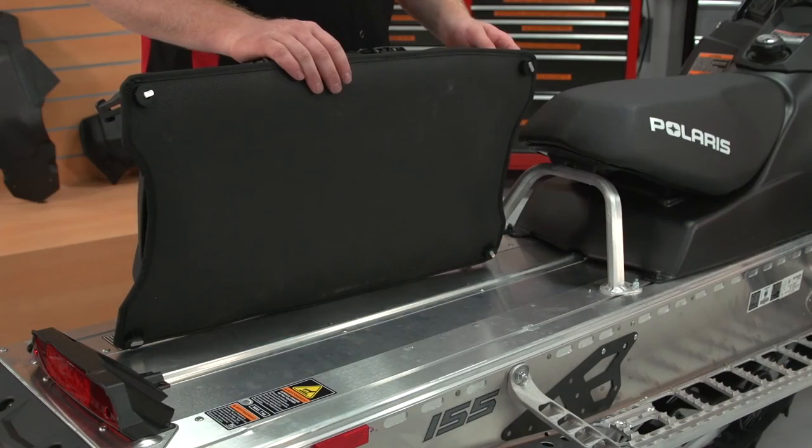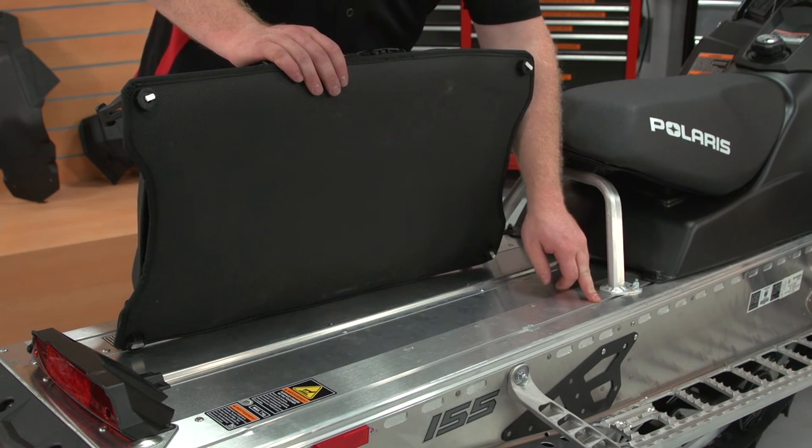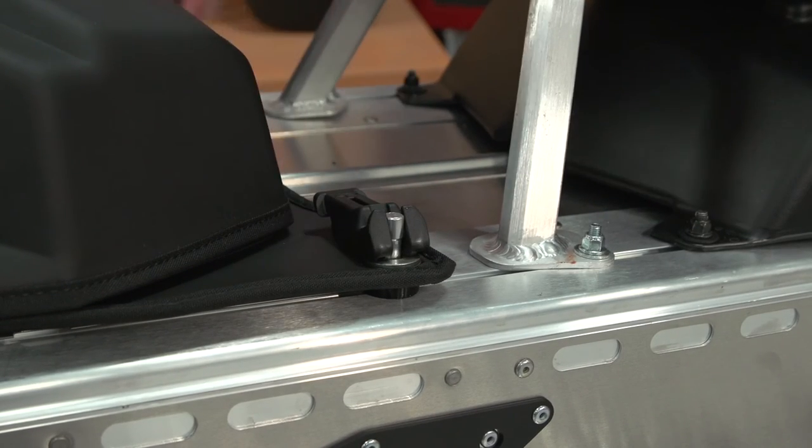To install, align the lock and ride anchor to the pre-existing T-slot on the unit. Repeat this on all four corners.